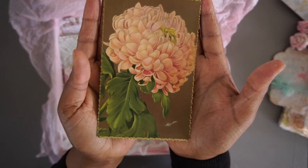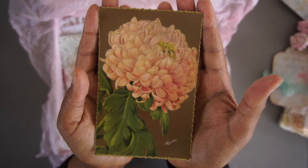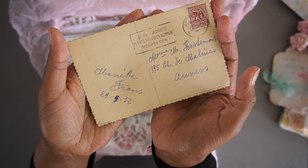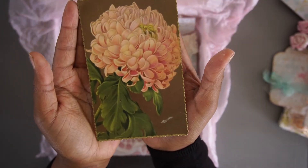Then another vintage item, which is this beautiful flower. And on the back it has just a little bit of script, as you can see.